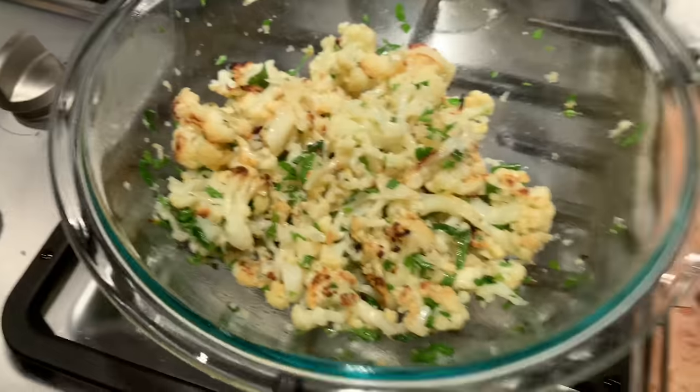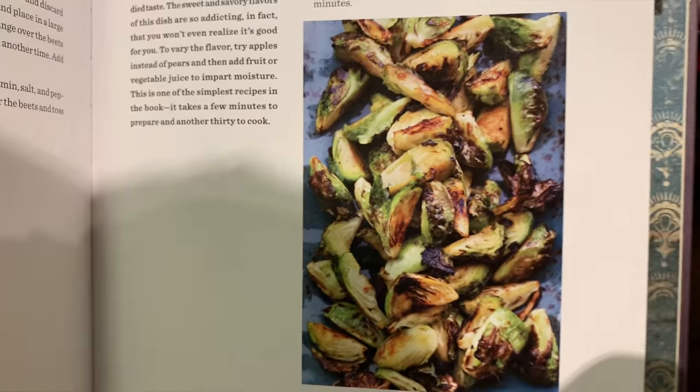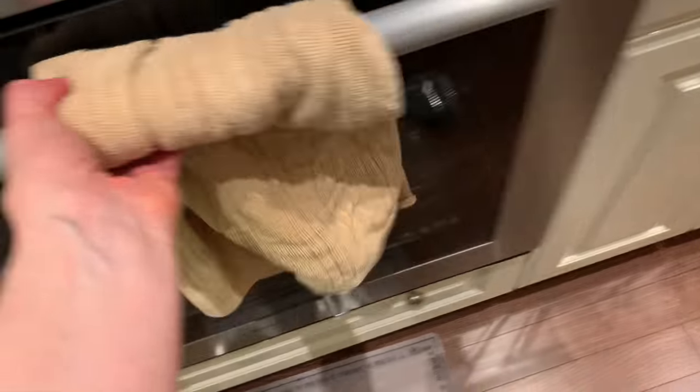That's the picture, this is it, wow. This recipe that I'm making next is Brussels sprouts. Funny story about Brussels sprouts — I'm already in love.